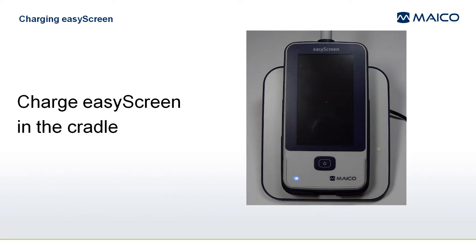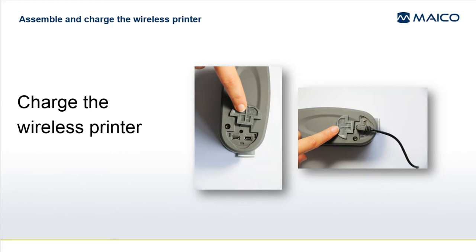It can take several hours to fully charge the EasyScreen depending on its initial charge level. If your system includes the wireless printer, you will need to insert the rechargeable battery, secured in place with the cover and screw, and charge it fully prior to use.